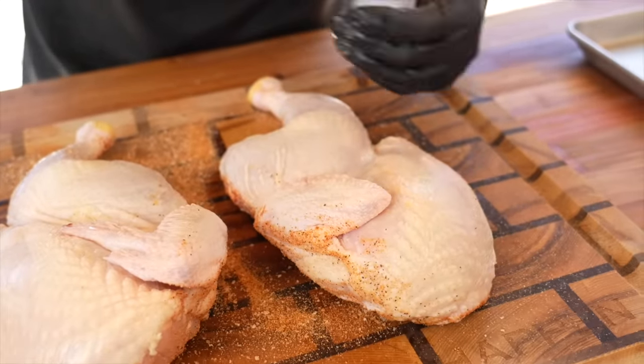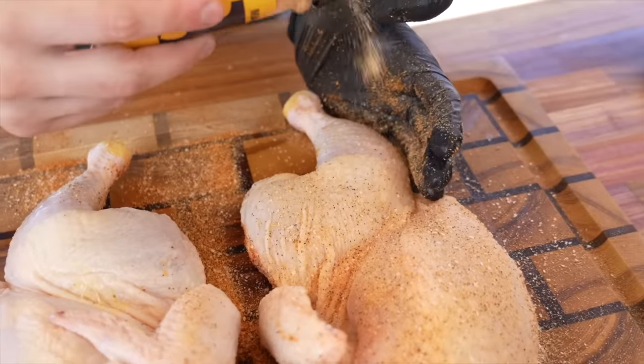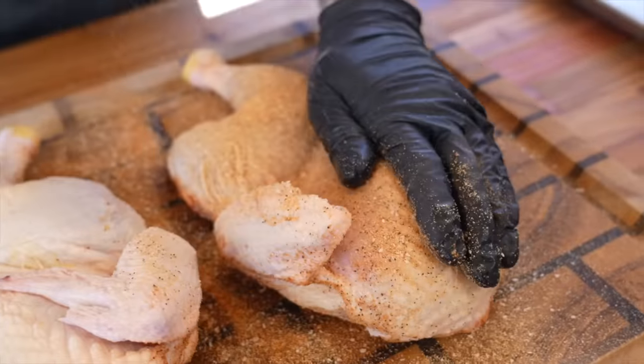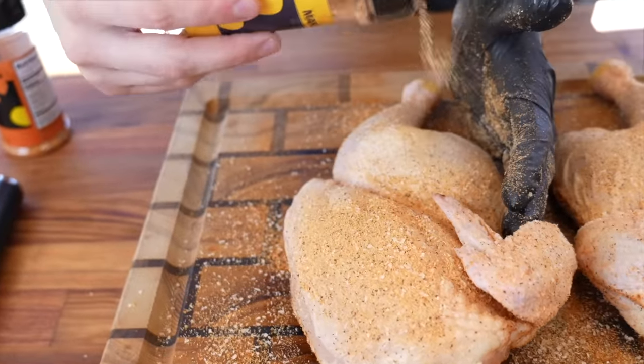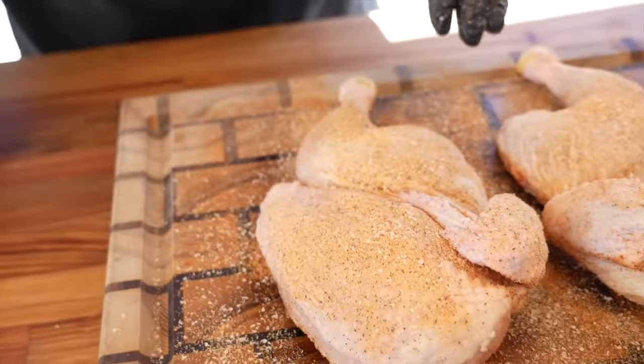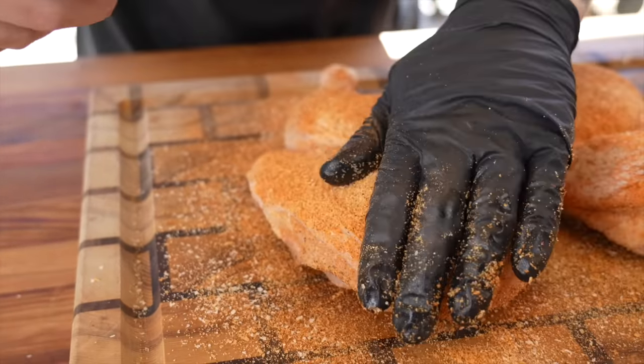One pro tip: I like to season the presentation side last so you get nice even coverage and don't smear it by moving it around. That ensures even color when it goes on the grill. For those without a grill, you can do this in the oven — set it to 350, put the chicken on a wire rack, and just roast it. For best results, you want to do what's called a dry brine — season the chicken now, pop it in the refrigerator, and let those flavors really penetrate the meat and season the inside. The skin will also start to dry out, which ensures nice crispy skin. Once we put that barbecue sauce on there, it's going to be bite-through skin, which is what you want.